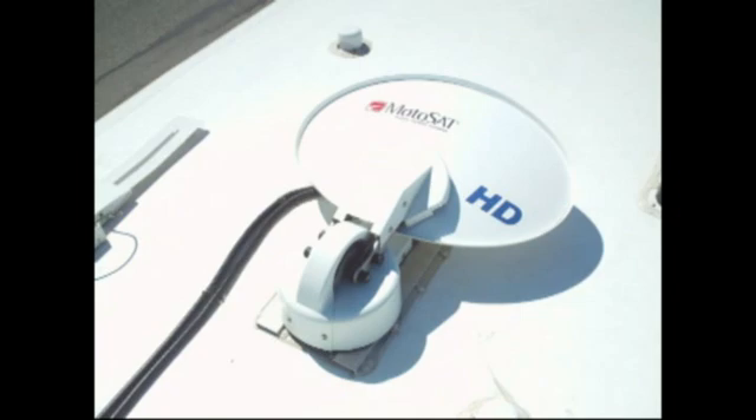Once the dish stows after the test dish, turn on the system and press the find button to acquire your programmed satellites.